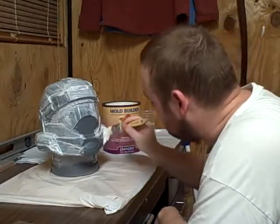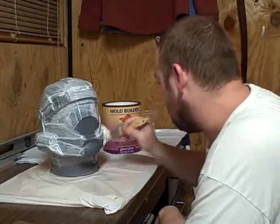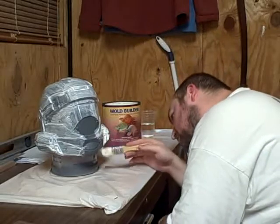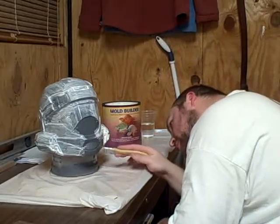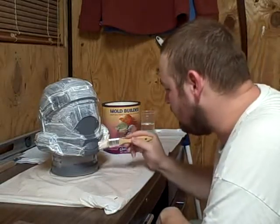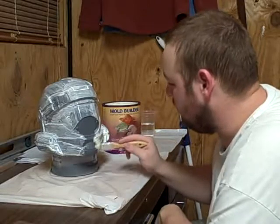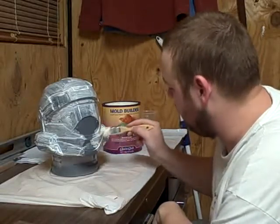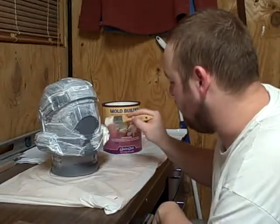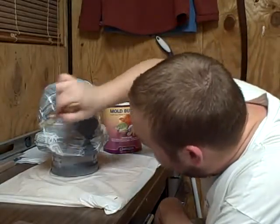When I make helmets I usually try to make them in runs of 10 for a number of reasons. Right now especially, because Halloween is coming up and we're going to be trick-or-treating in the mall this year, and there's not going to be many people that have cooler costumes than a Halo 3 ODST.